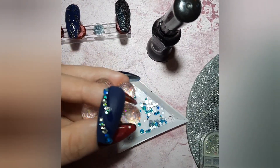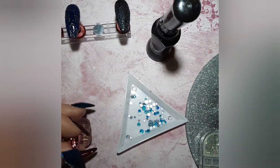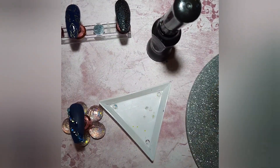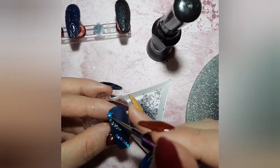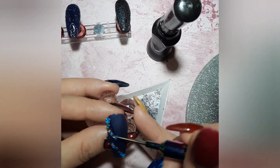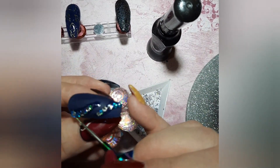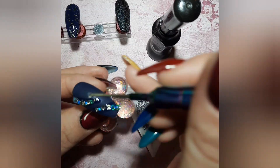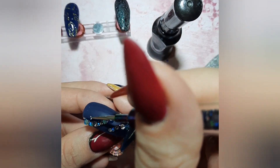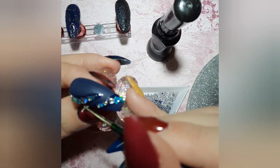I haven't cured them yet so I can arrange them properly before curing. I'm adding a nice mixture of bluish caviar beads — bigger and smaller pieces — and some gems in between the crystals, just to fill up the space. I had some glue left on the side so I decided to use it up as well. The camera isn't focusing well here.